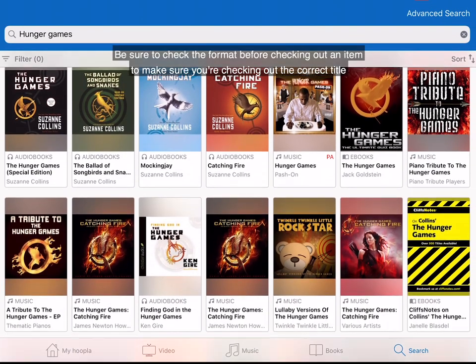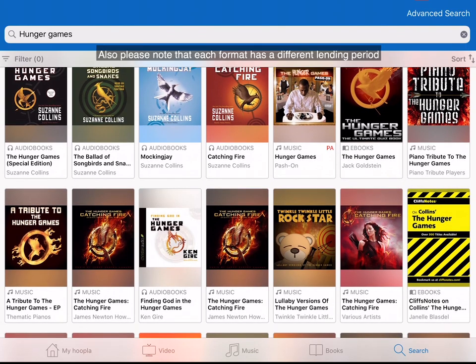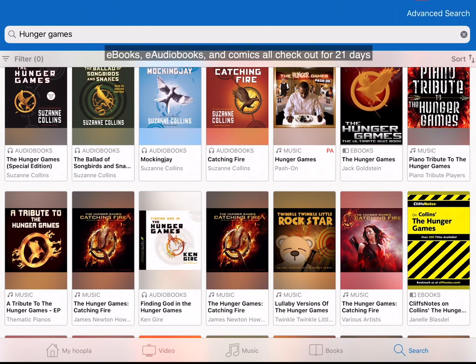Be sure to check the format before checking out an item to make sure you're checking out the correct title. Also, please note that each format has a different lending period. E-books, e-audiobooks, and comics all check out for 21 days. Music titles check out for seven days, and TV shows and movies check out for three days. All items return automatically and do not need to be returned manually.